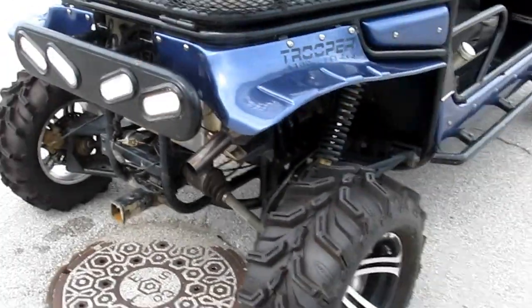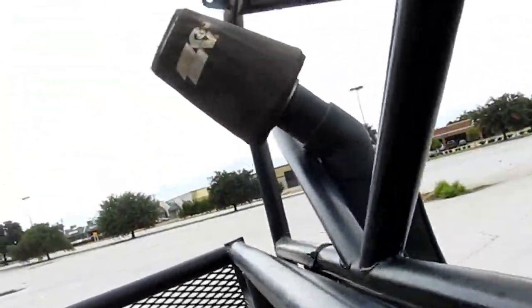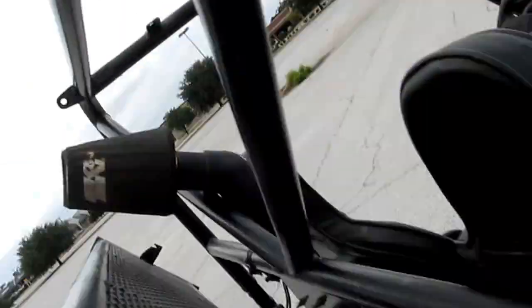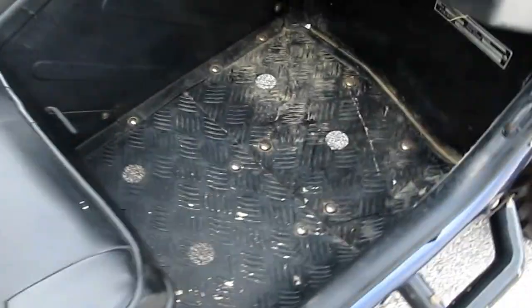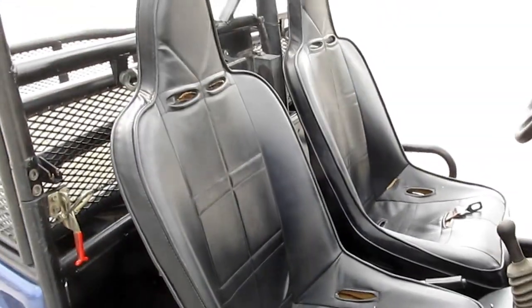They did upgrade the taillights to LED lights. It's a heavy-duty machine with some big axles. They took the shocks off the rear bed and it's pretty heavy. You can see the header of the fuel-injected motor. It's got aluminum floorboards.